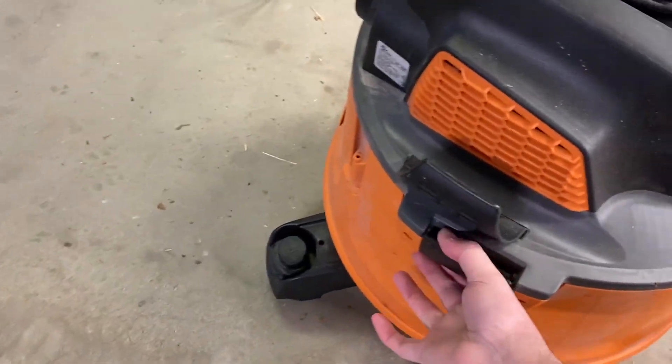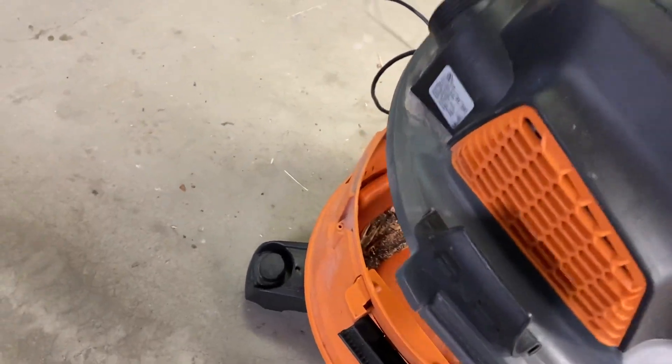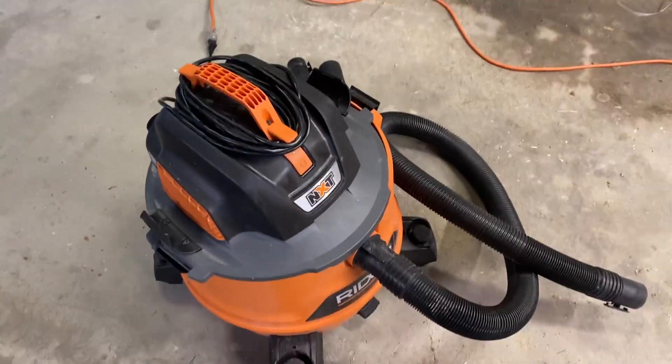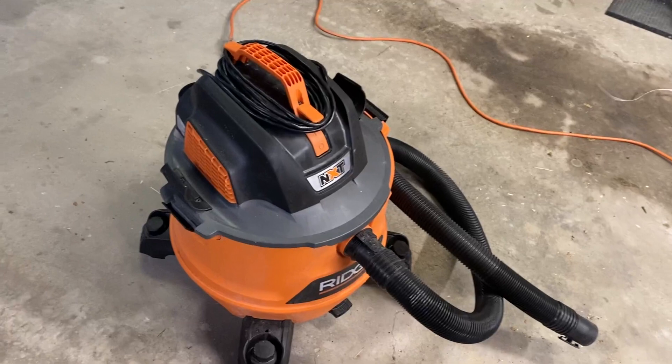You simply undo the handles here on the side and lift up like so. Right now I have a HEPA filter in here because I've used this to clean out ashes from the fireplace, so it's great at that as well.